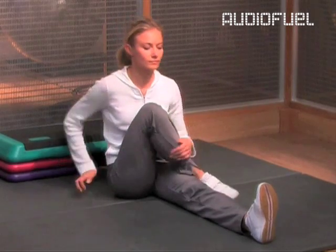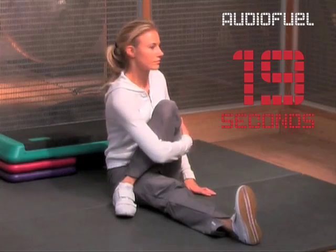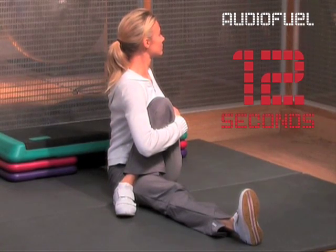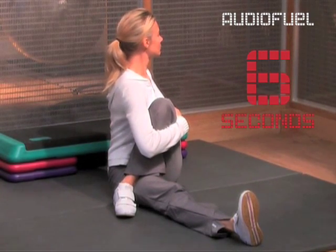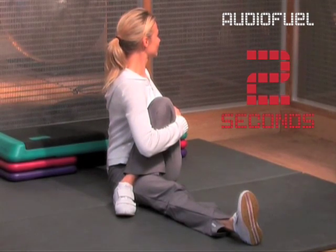After 20 seconds, change legs and stretch the other glutes. As the stretch deepens, go as far as you feel able, breathing and relaxing into the whole stretch. Four, three, two, one.